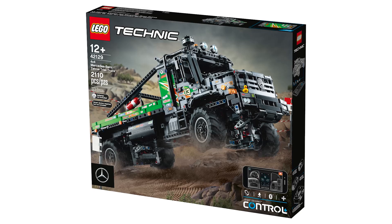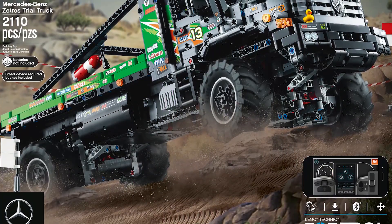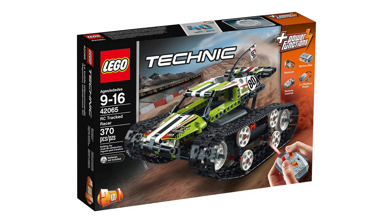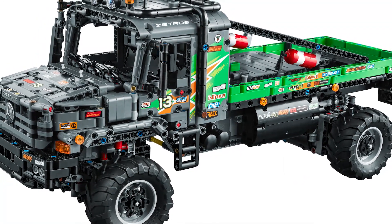So let's see the Mercedes — this one actually changed a lot, but more about this a bit later. This is a remote controlled model designed by Milan. I thought this was actually his first motorized set, but as he told me he also designed the 42065 RC track racer, so this is his first official set with powered up electronics.